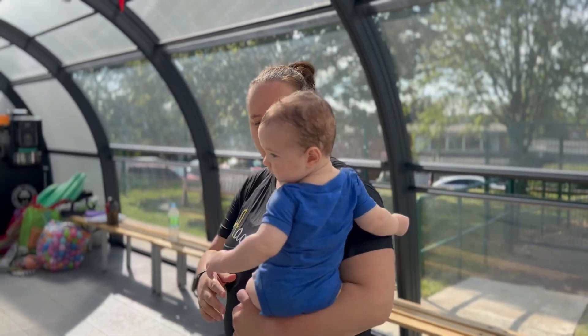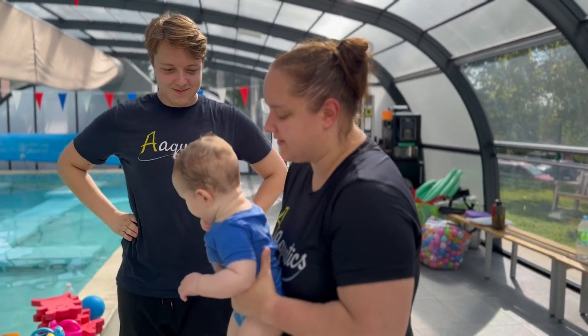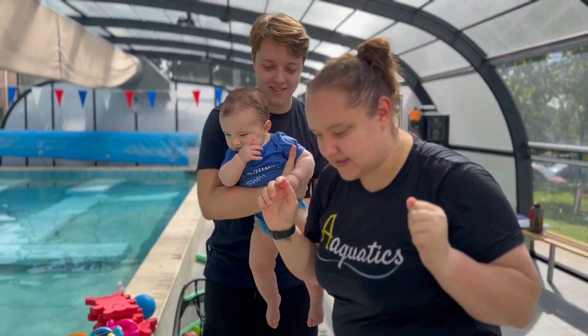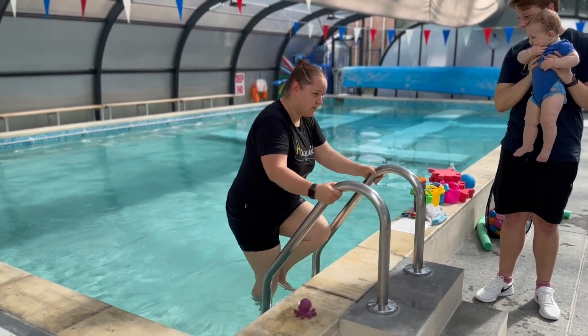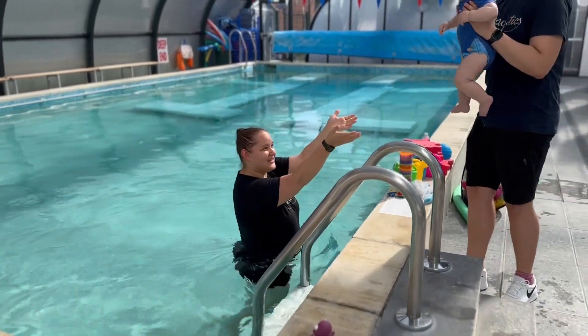Here at Aquatics we're very keen on safety, so I'm going to show you how we get in with a little one. I will pass my baby over to our class staff member and I'm going to show you how to get in. We're always going backwards, so climbing onto the side, feet on the step, and then we'll go down, easing our way in, little way to the bottom, and then we can take our baby.